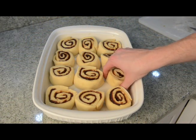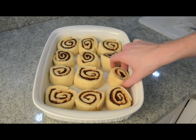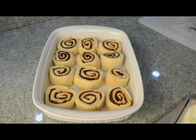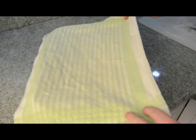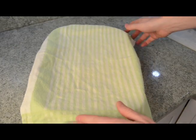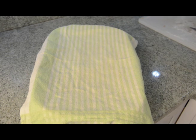Space them out a little bit — they need room to grow because they're going to puff up in the oven. Throw a towel over them and let them rise for approximately half an hour. I'll show you what they're supposed to look like once they're ready to go in the oven.